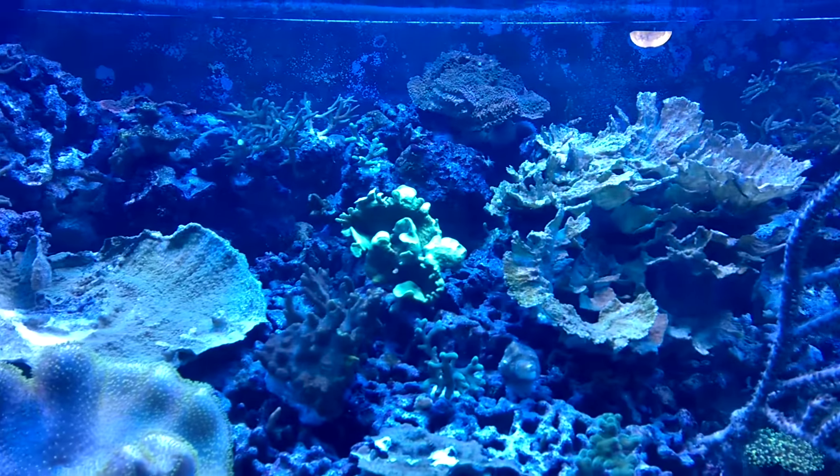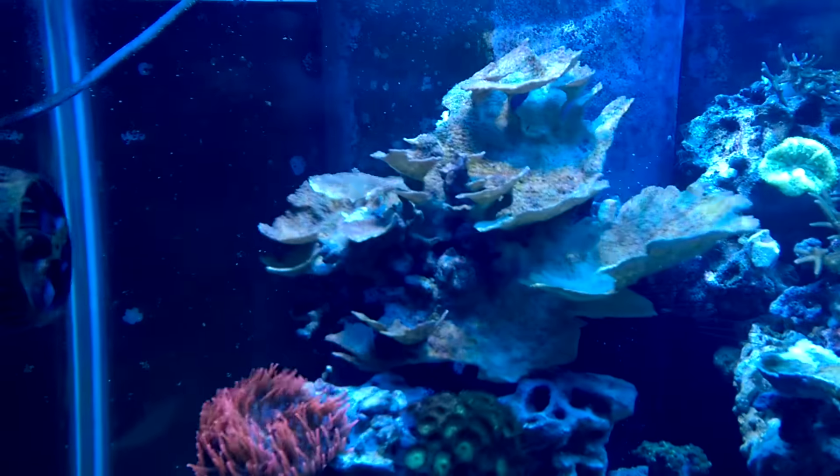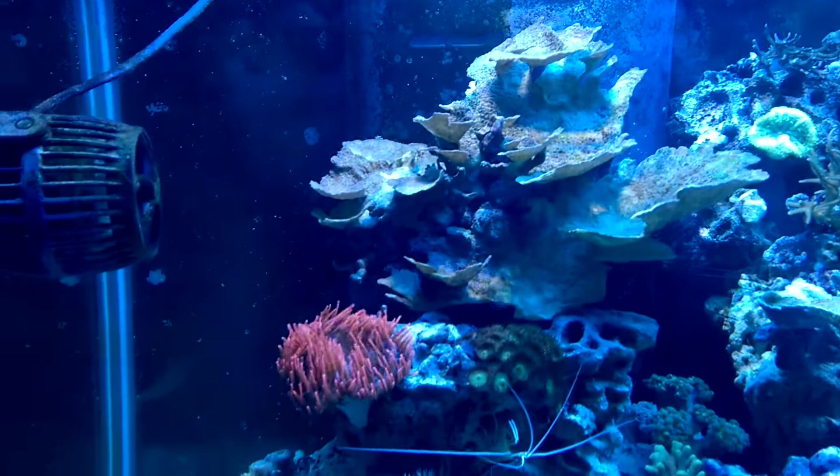The Monty's looking like crap — that guy got destroyed in the move. This guy same deal, some sort of bacterial infection, but I'm hoping all this water current will make a difference.